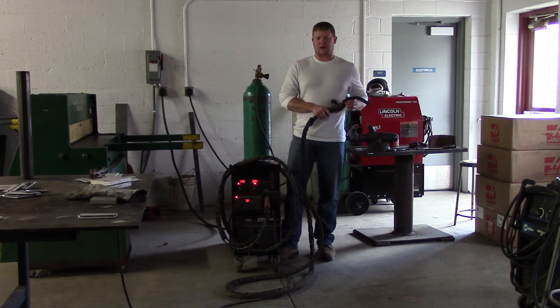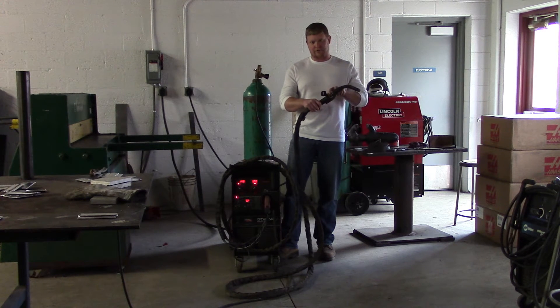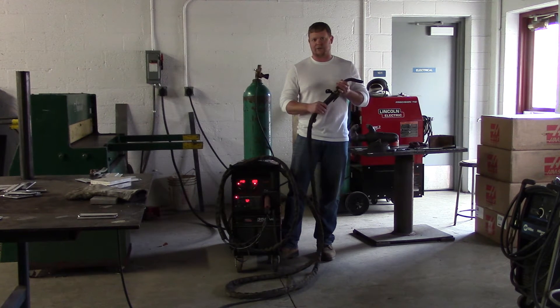Here we are at the welder. We're going to start our pulse now. We're going to use our push-pull gun again. There are drive rolls in the gun as well as in the machine. We'll zoom in here and kind of show you what the settings are on the machine.